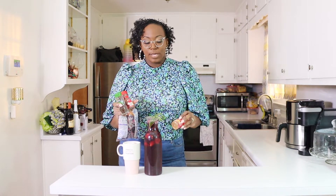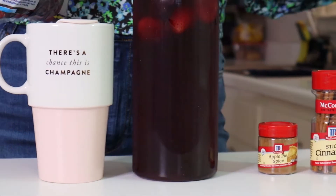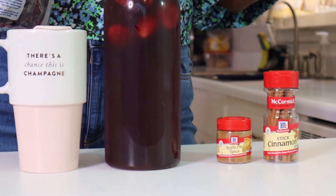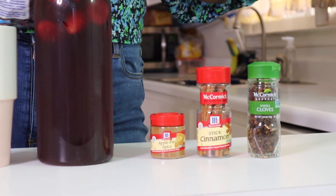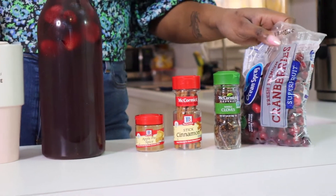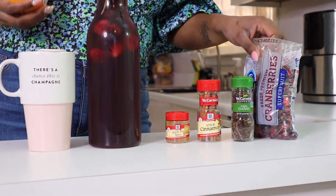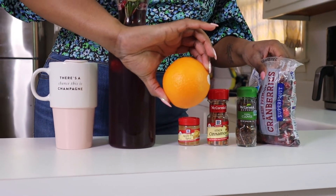First up, we're going to be adding some apple pie spice seasoning. We're going to be using cinnamon sticks, and we'll definitely need a few cloves. We have some fresh cranberries left over from our winter sangria recipe, and a good old orange — Shayla is finally going to peel some fresh fruit.